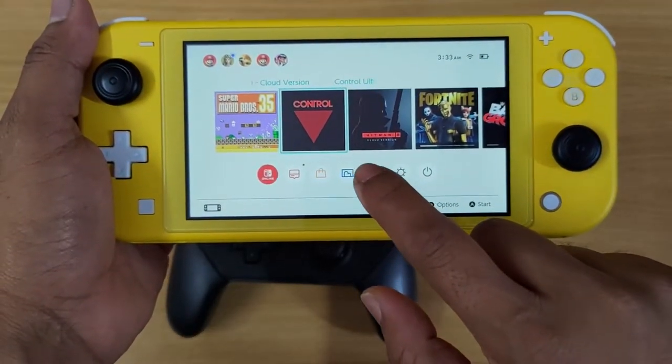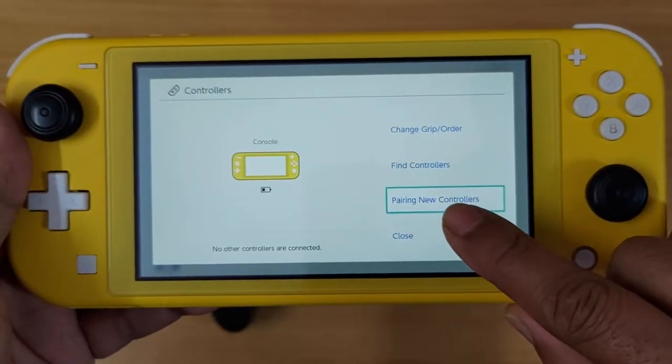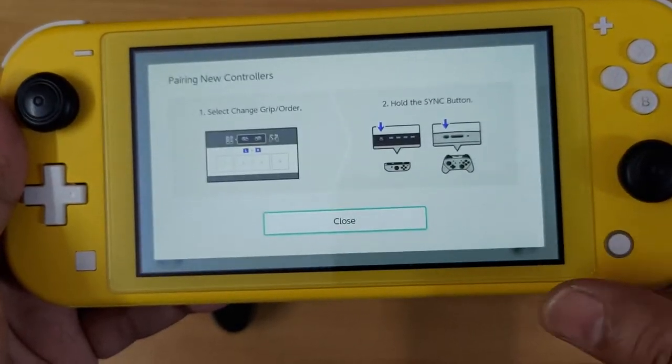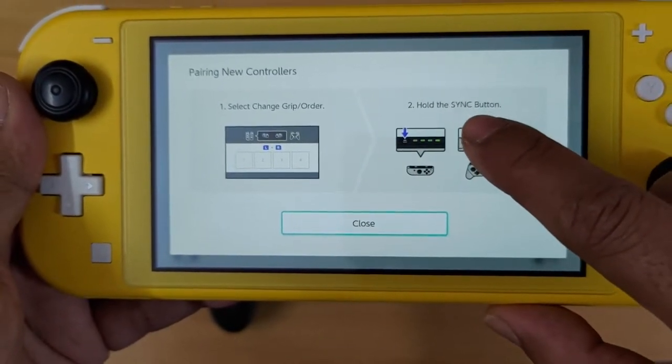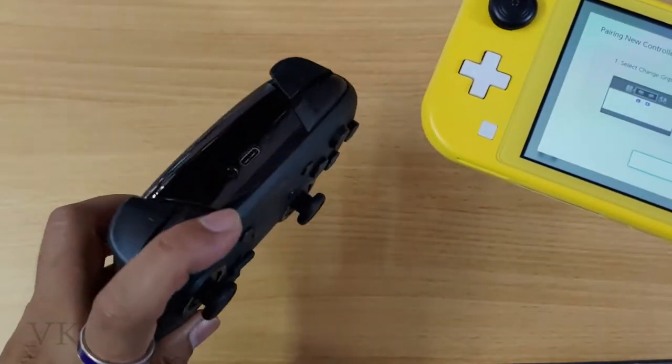I'm going to search it on controllers — tap it. You can check the options also for pairing new controllers. I need to hold the sync button here.